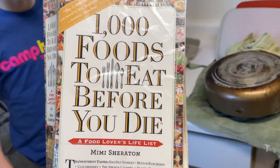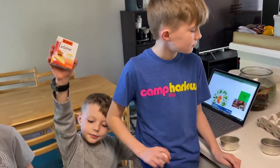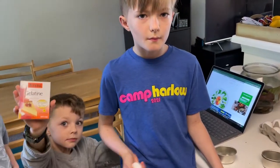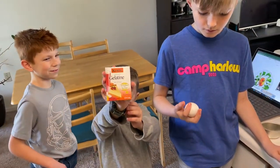We are eating our way through this book, 1,000 Foods to Eat Before You Die. What are we eating today, guys? Eggs in aspic — or oeufs en gelée, as the French would say.